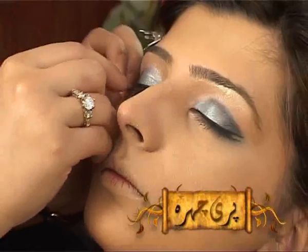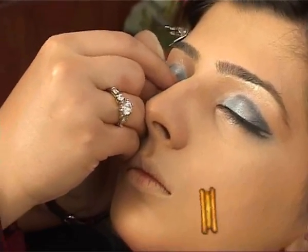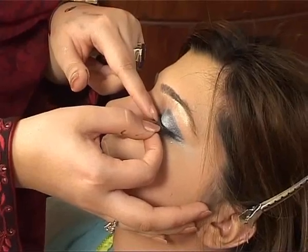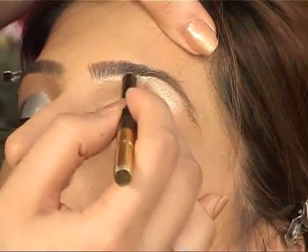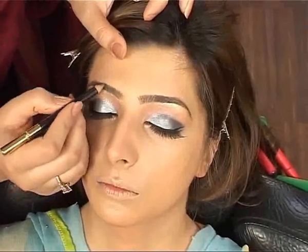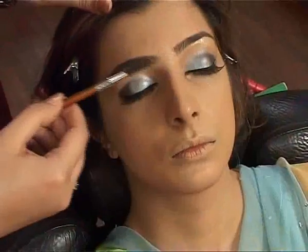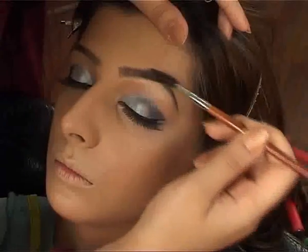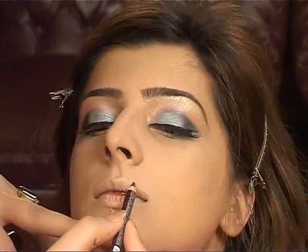We are applying false lashes in a very natural way. Now we're going to shape our brows. Now we're going to shape our lips.